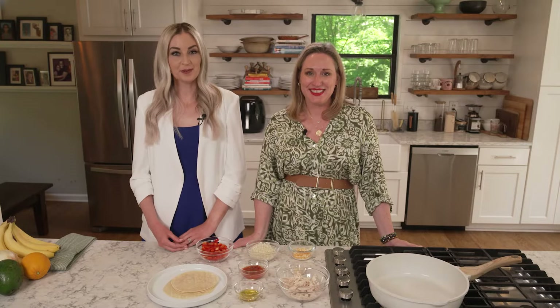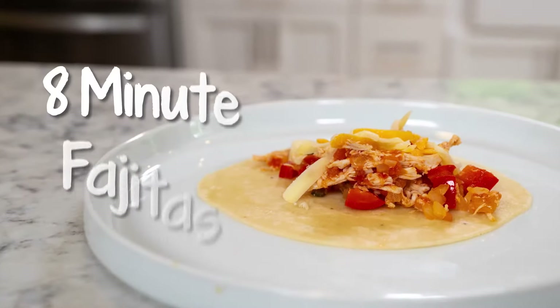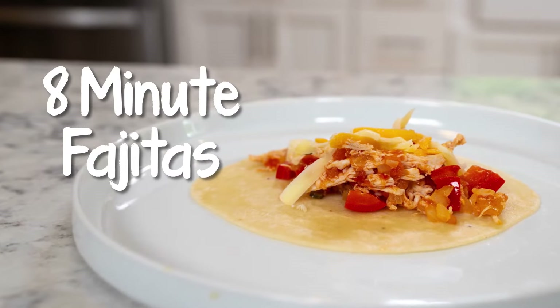Welcome back to Simple Spoonfuls, where we show you how to make simple recipes spoonful of nutrition. I'm Kristin Neusel, Registered Dietitian and Patient Advocacy Liaison. And I'm Kim Moran, Senior Vice President and Head of Rare Diseases in the U.S. On today's episode, we're going to show you how to heat it up in the kitchen and make some eight-minute fajitas. Get those timers ready.